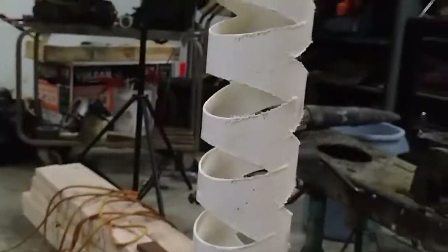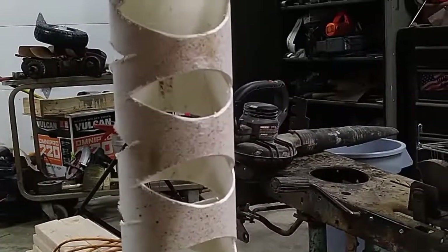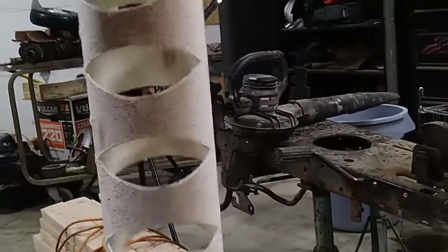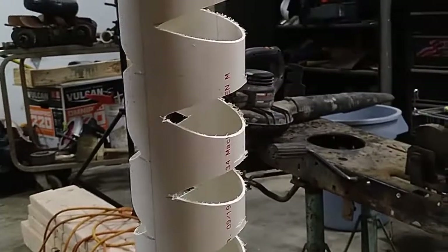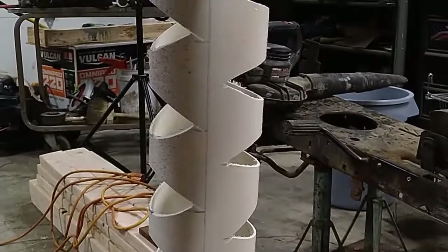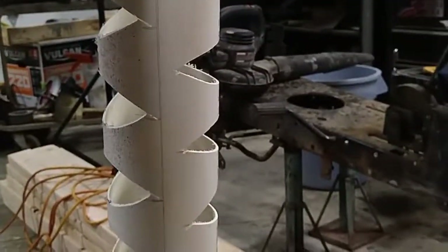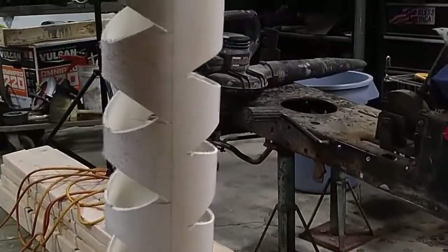Hey guys, thanks for tuning in and thanks for watching the video. If you haven't subscribed yet, please do — it always helps. But anyways, what we got here is we are making a filter. It's a water filter. I'm using it for an irrigation system. You can obviously use it for whatever you want.